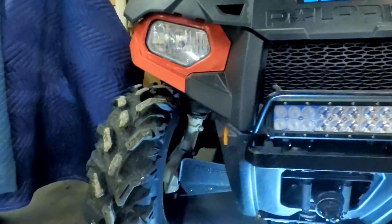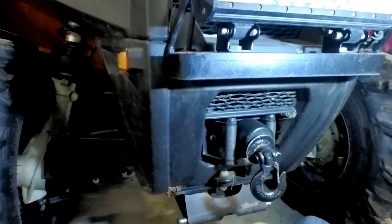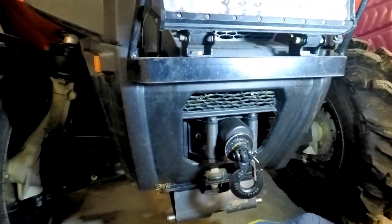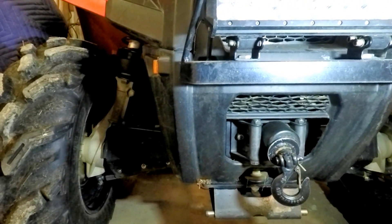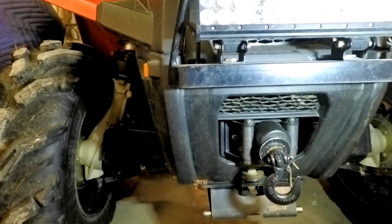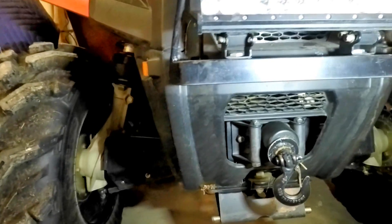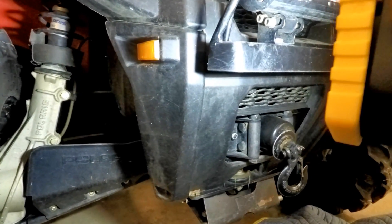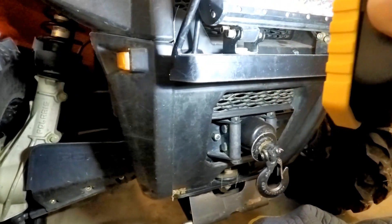Hopefully you can see this really well, but this thing is just inch-and-a-quarter angle — that's it. I measured it roughly 14 inches. I might have went a little over, I'm not gonna lie, because what I did here on the end is I rounded that over. I'm pretty sure it was 14 inches.